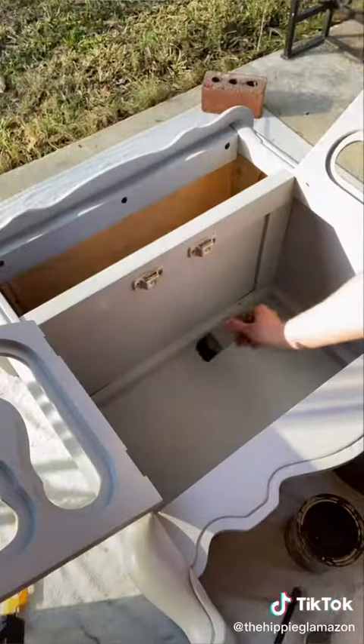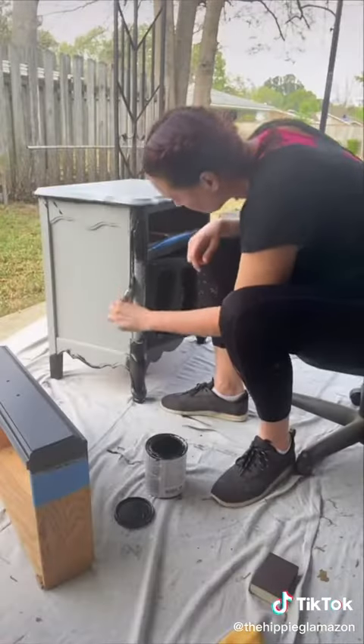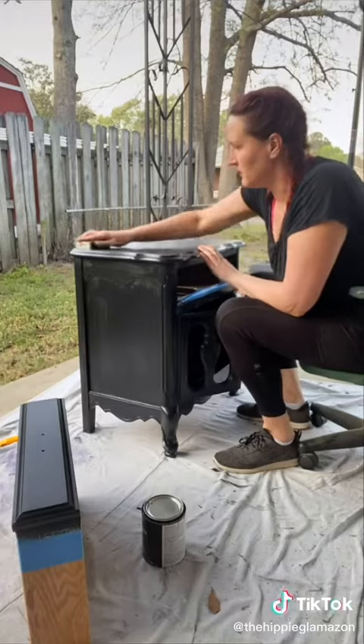Then I painted it with black paint we had left over from another project. I gave it three coats and lightly sanded between coats for a smoother finish.